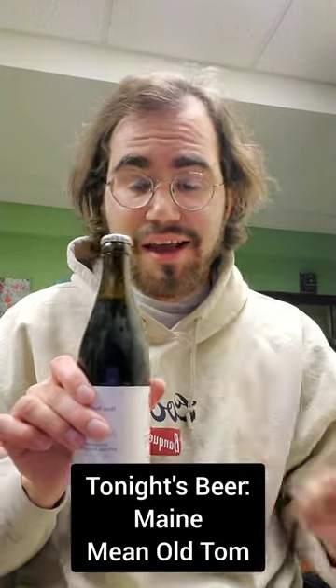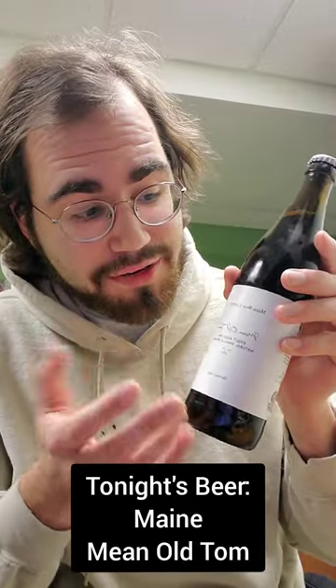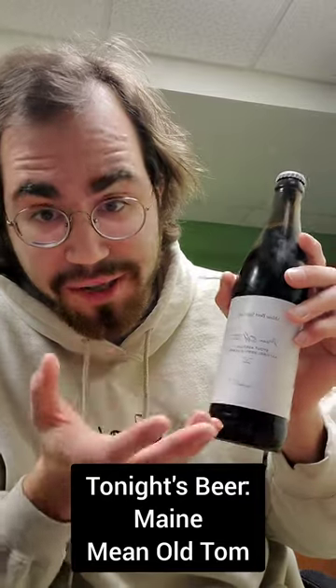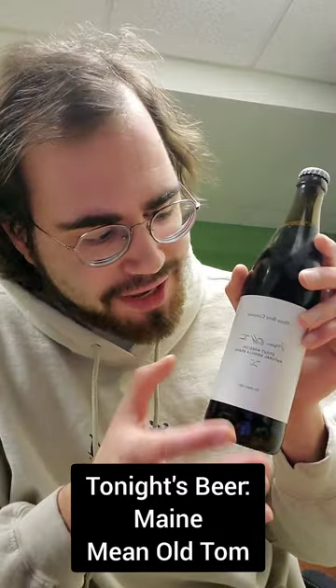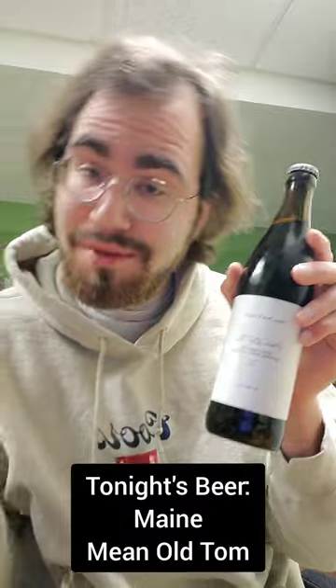Got a nice — I love the art, the label on the Maine Brewing Company. It's very minimalist. I mean, even the name is in Times New Roman — how more minimalist could you get? I just like the white cover with the text. Little frowny face right here. Mean old Tom. Let's do it.